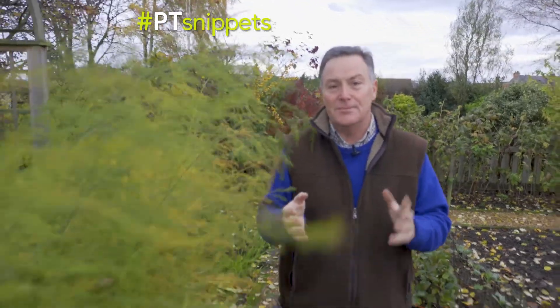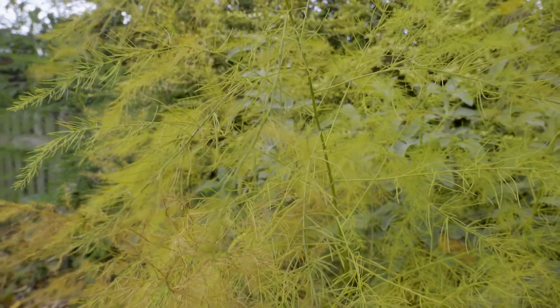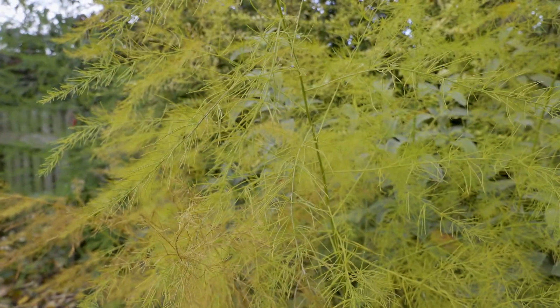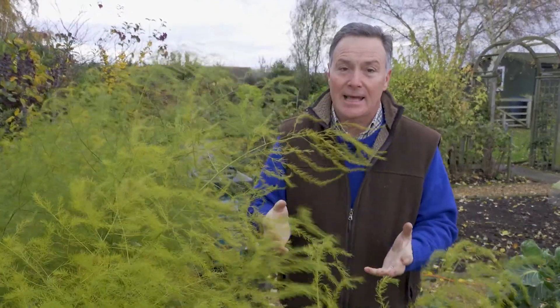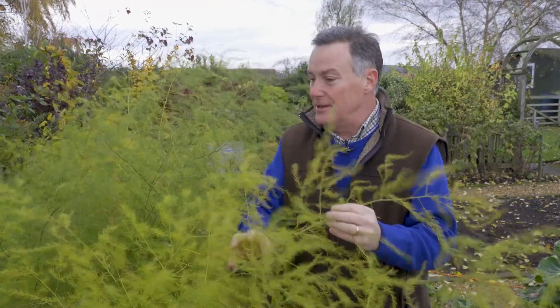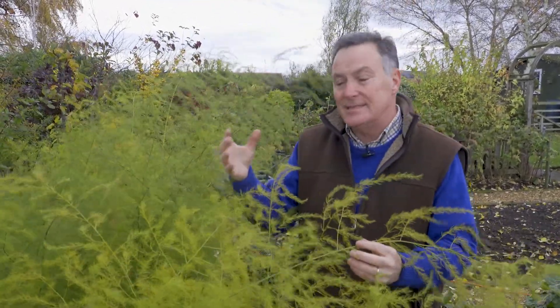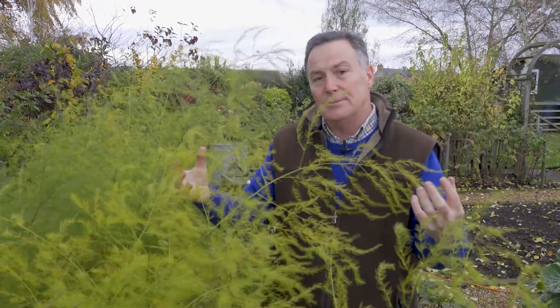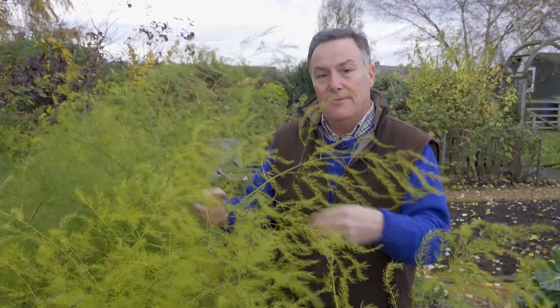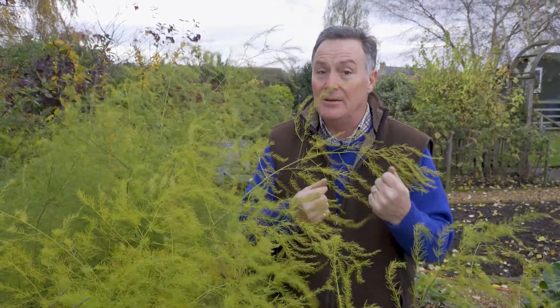One of my favourite vegetables is asparagus, which we harvest from late spring and into early summer. The traditional time to stop cutting those lovely succulent juicy spears is the 21st of June, which is the longest day. After that we let all this lovely ferny foliage grow — it gets to five or six feet tall — and that's really essential because it's building up the root system for next year. If we don't allow it to grow, next year's spears will be thin and weak.